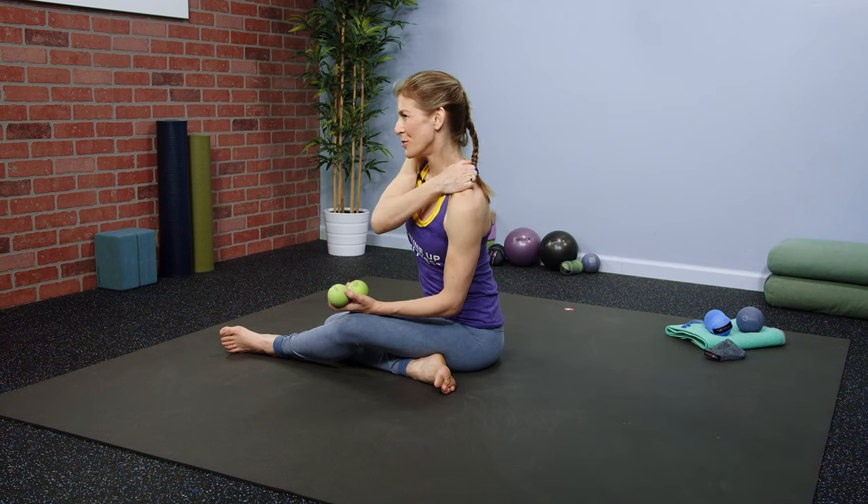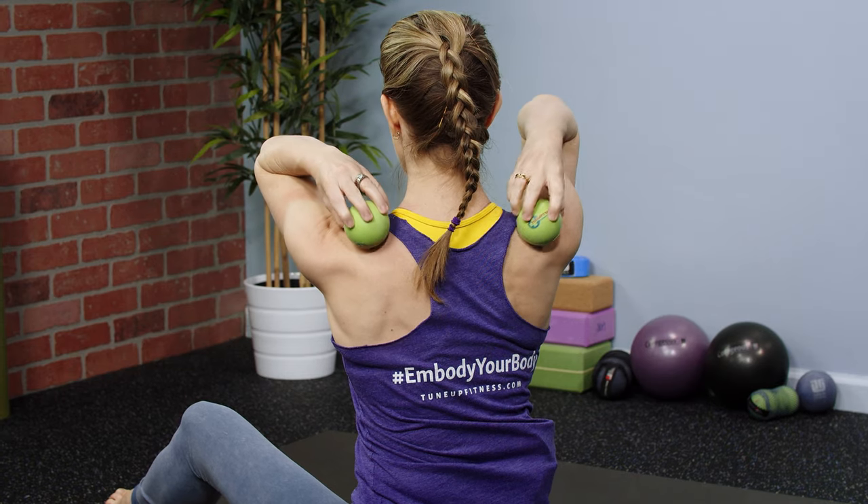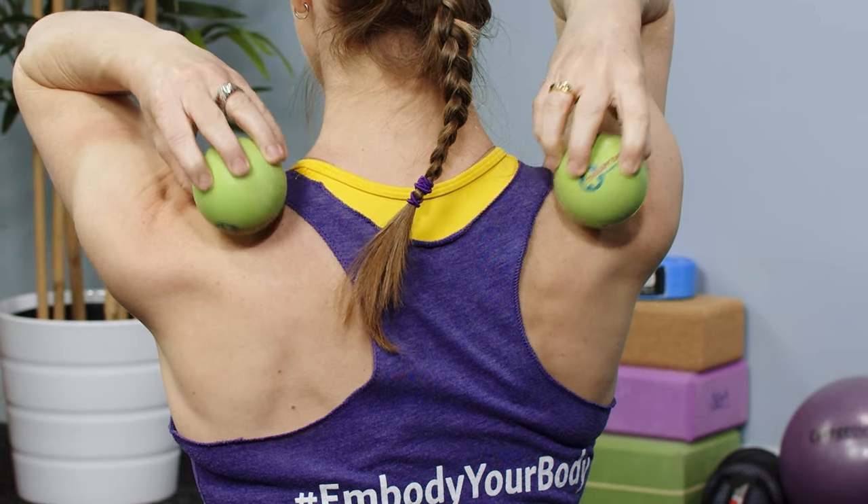By the end of the day your shoulders feel like boulders, or you wake up and your shoulders feel really tight — it's a good thing to do some self-massage on your upper traps. Place two yoga tune-up balls on either side of your shoulders, right where your backpack straps go, or you can use the slightly larger therapy ball plus balls if that's your pressure preference.